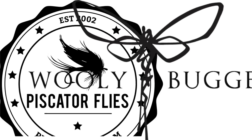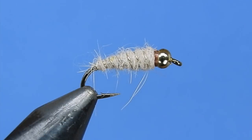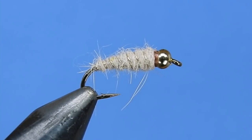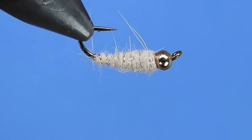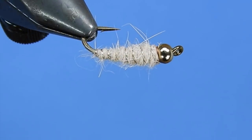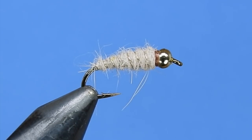It's Mike from Woolly Bug and Darren from Piscator Flies. This is Mike from Woolly Bug. Today Darren is going to show you how to tie the Waltz Worm pattern. This generic nymph pattern is original to the state of Pennsylvania and it's great to use for both wild and stock trout.